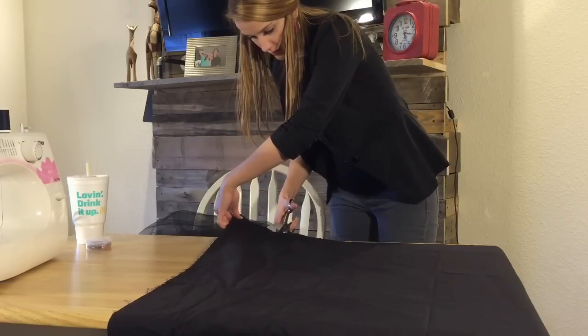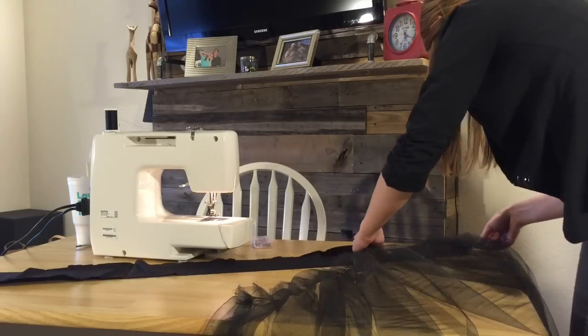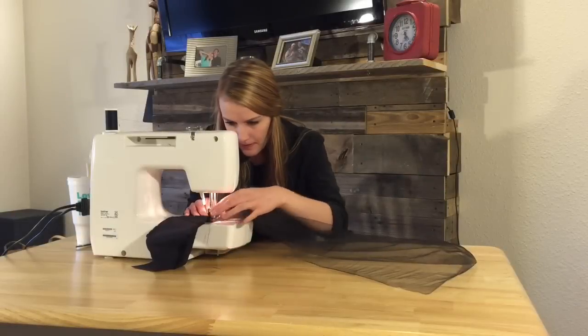Now that all of the layers are pleated and stitched, I cut a piece of scrap fabric to use as the waistband and then I begin pinning and sewing on the first layer.